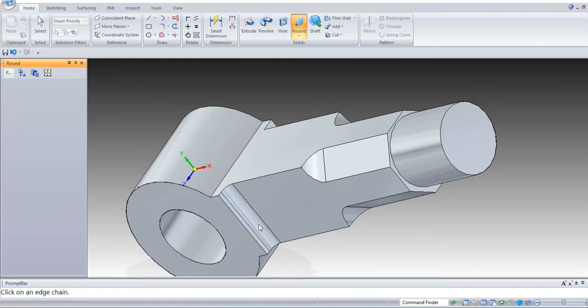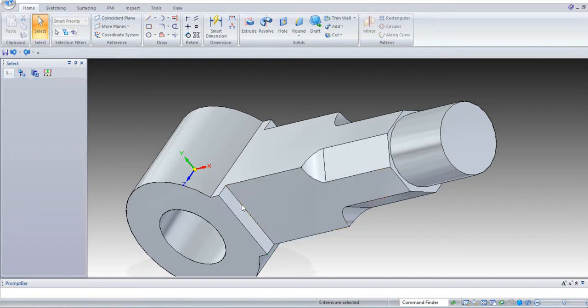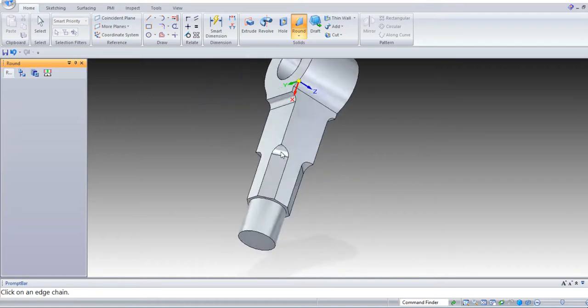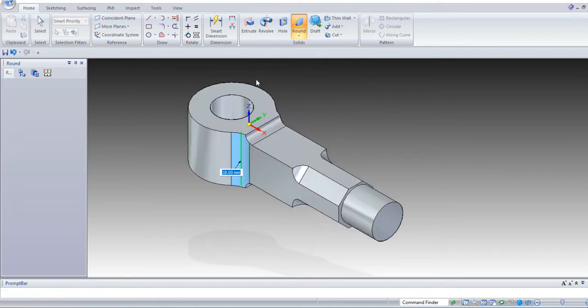Make it as 4 mm — OK, make it as 6 mm. Round, enter 6. Select the corner, enter 6 mm on both sides. Next again select round. Select this corner — these edges — make it as 18 mm. These edges as 18 mm. So this is your eye end.